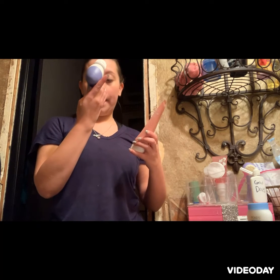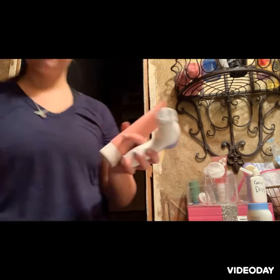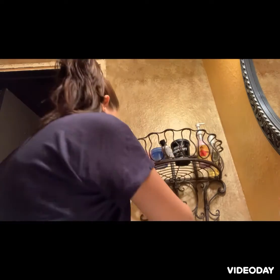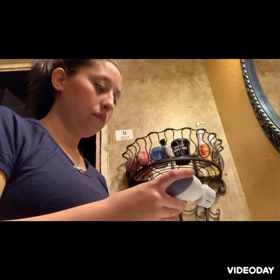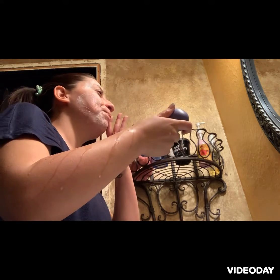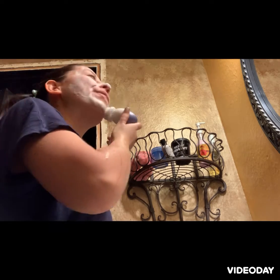And I'm going to be using my Plump Beauty. The next thing I'm going to go in with is my Pond's Dry Skin Cream Facial Moisturizer Rich Hydration — the one with the blue cap — and I already put some on my face.